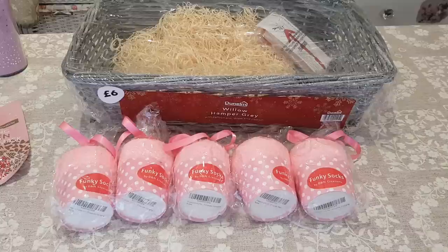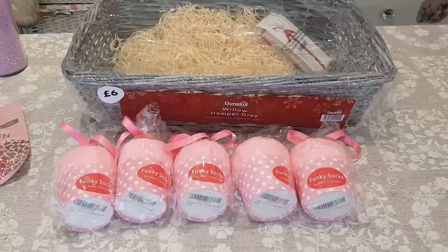Hi everyone, welcome to Becky's Crafts and Goodies. Today we're going to put together a hamper and this will make an ideal Christmas present.